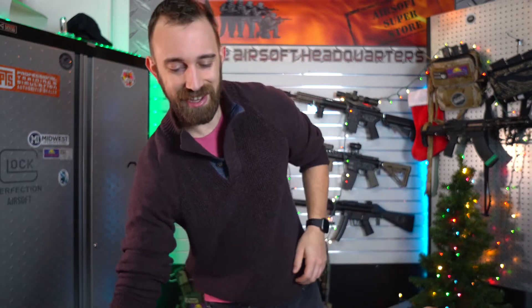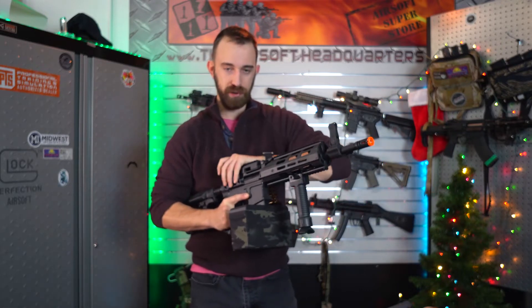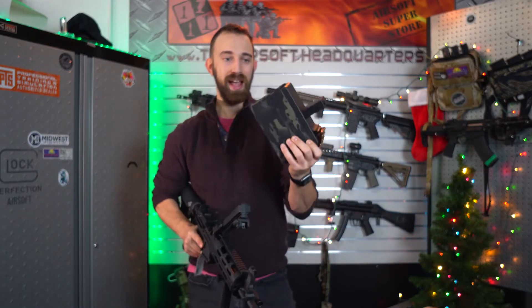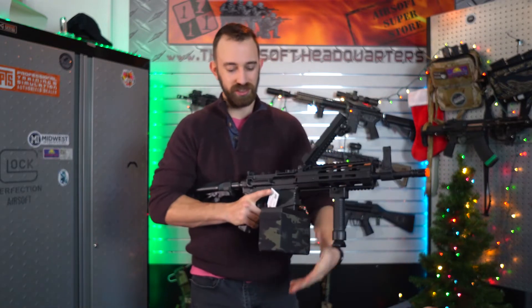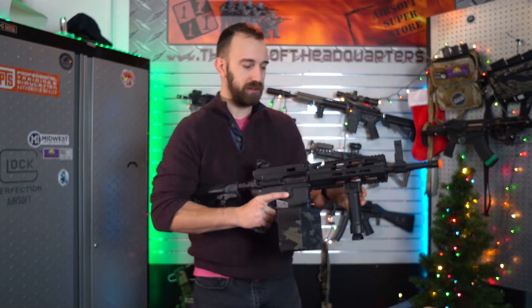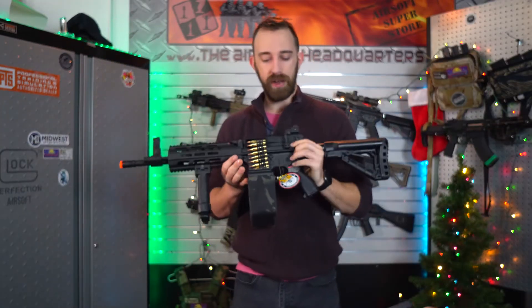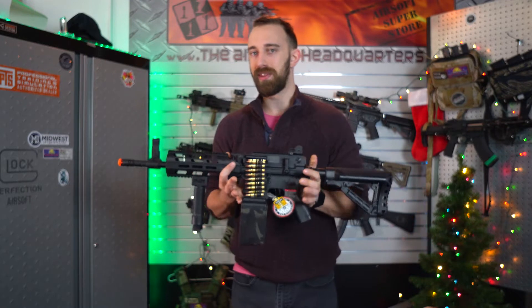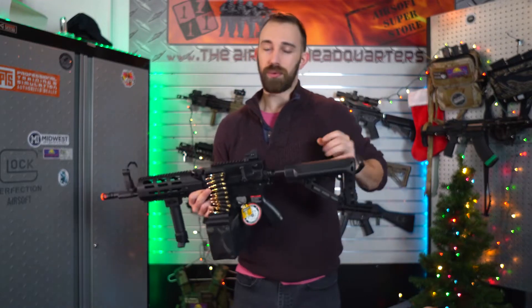The next one we have is the G&G Stealth LMG. It's going to be a polymer body, but don't let that fool you — this thing is a heavy monster, paired with a high capacity drum magazine. The lower assembly is still an M4 style, so it will still take M4 magazines. But you have that cool dummy round feature of a belt and a folding dust cover. What's really unique is that this has semi-automatic and full automatic, so it's usable within indoor environments or situations where you just don't want to start hosing people down.